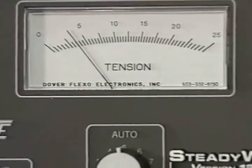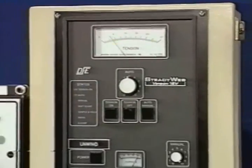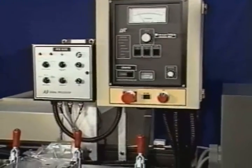The unwind and rewind stations feature electronic web guide and tension control systems to ensure excellent registration, accurate paper tracking, and consistent print quality.